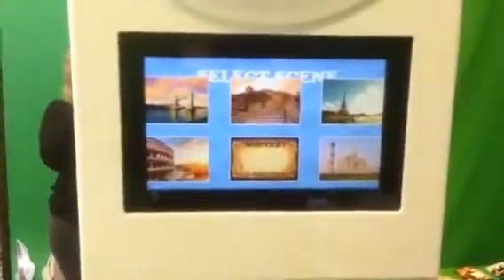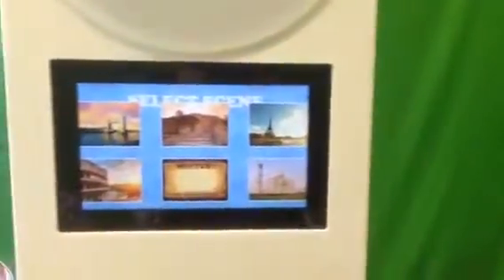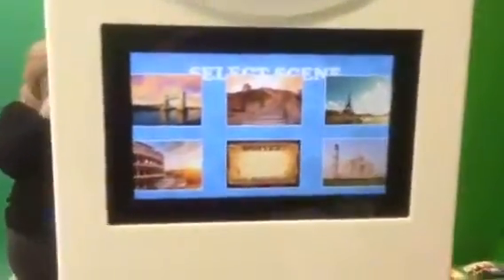Here we're using the green screen option, which is actually on the other side, but we're showing you here as well. And we're going to pick the wanted backdrop. So we are going to take a few different photo shots.